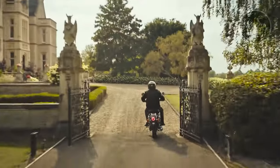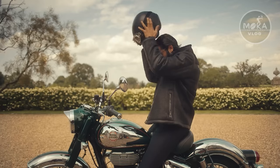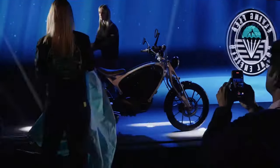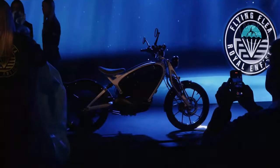Royal Enfield is a classic bike. The build quality and design are great. In this video, we will look at an electric bike called the Flying Fila EV.